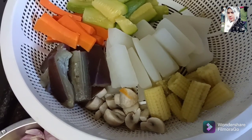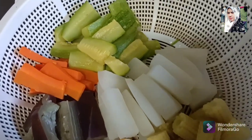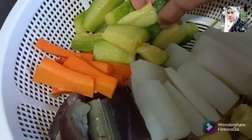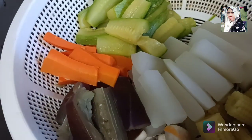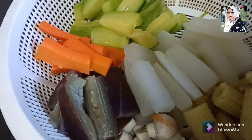Hari ini Dita mau tumis sayur campur. Ini sayur campur ada 6 warna. Satu ada timun halus — ini timun halus. Ini sudah saya rebus semua ya, soalnya saya potong agak besar-besar, jadi saya rebus dulu ya.